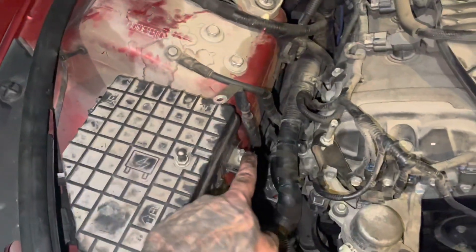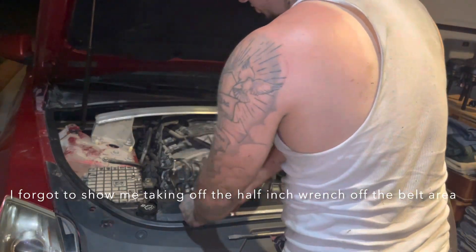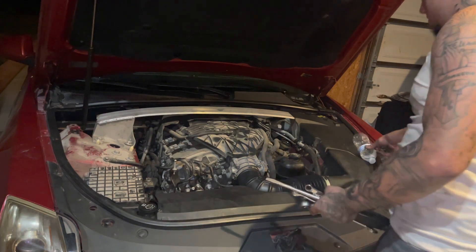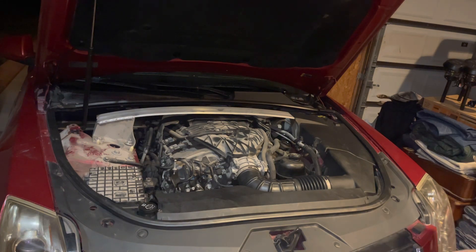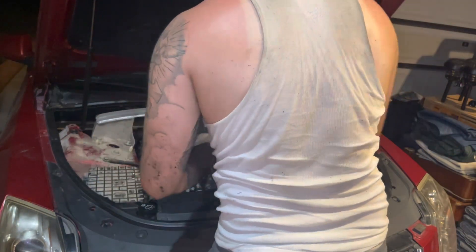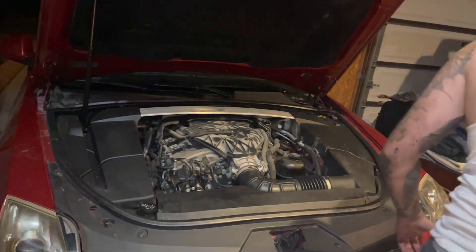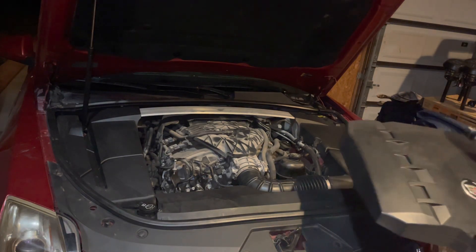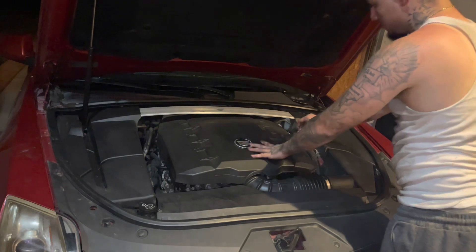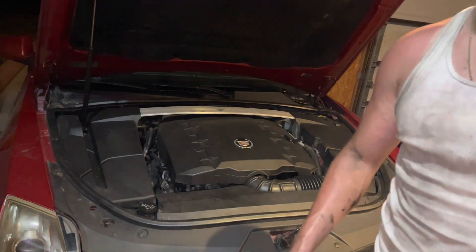Now all I really got to do is just connect my battery terminals. I'm going to go ahead and clear all the tools I got left behind — you don't want to shut your hood with anything in there. I'm going to start with the side piece, make sure I got everything on there — double check. It's in there. Just like that, I'm going to close this.